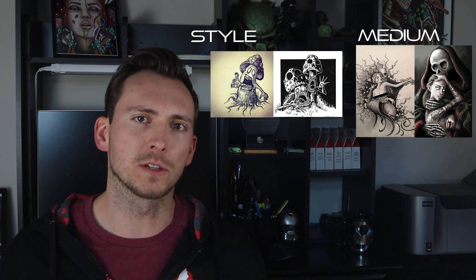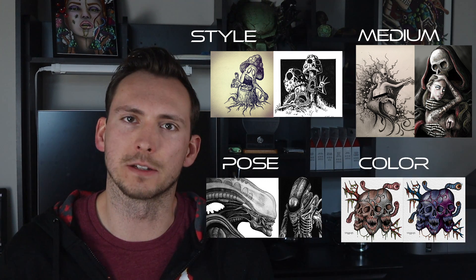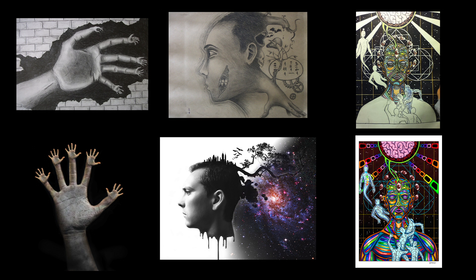You can readdress old subjects using a variety of techniques, whether it's drawing it in a completely different style, using an entirely new medium, rendering the subject in a different pose or perspective, or even as simple as just doing it again in a different color. Here's just a few examples of how I've taken some of my older drawings and turned them into something completely new, whether it be photographs or digital paintings.